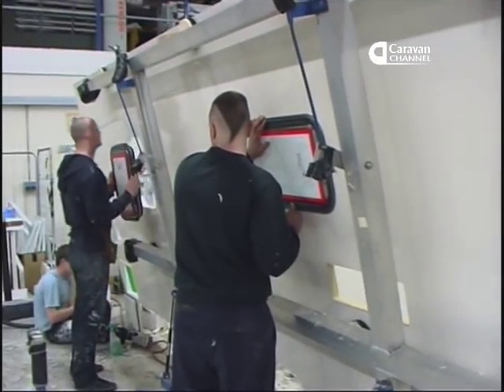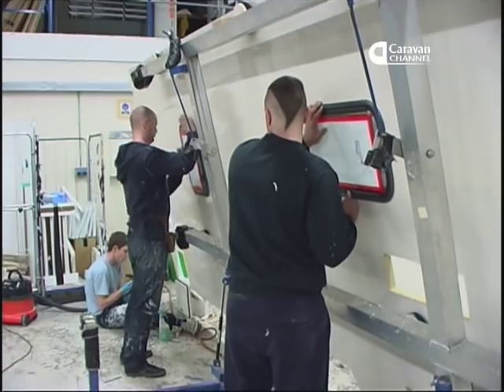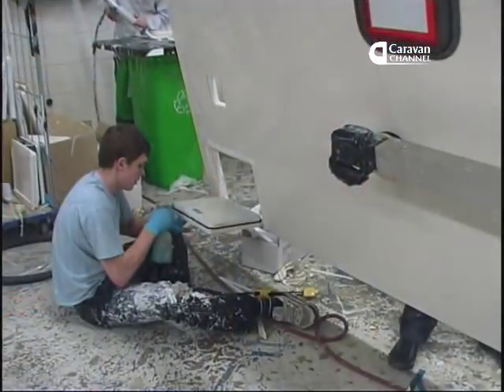Last step: the panels are dressed with their doors and windows by experts who make it all look easy.